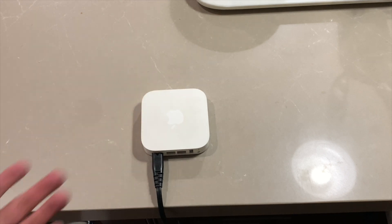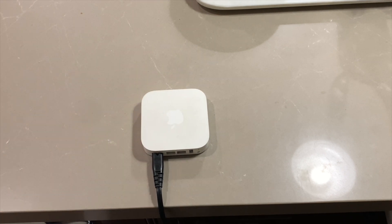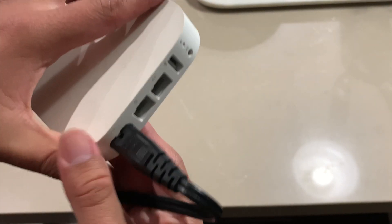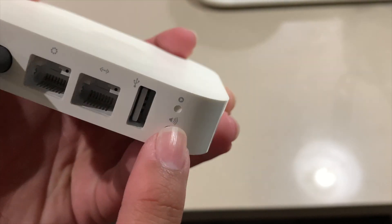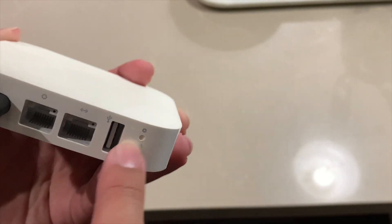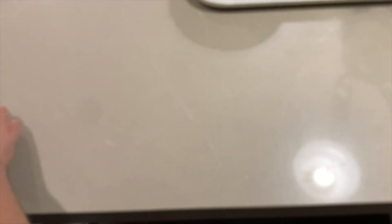Now to factory reset it — there's no setting in the app, so you can't just go to your Apple Airport Utility app and click factory reset. There's no factory reset function in the Apple Airport Utility app, and there's no button on the device either. There's only this little hole that lets you do a factory reset.